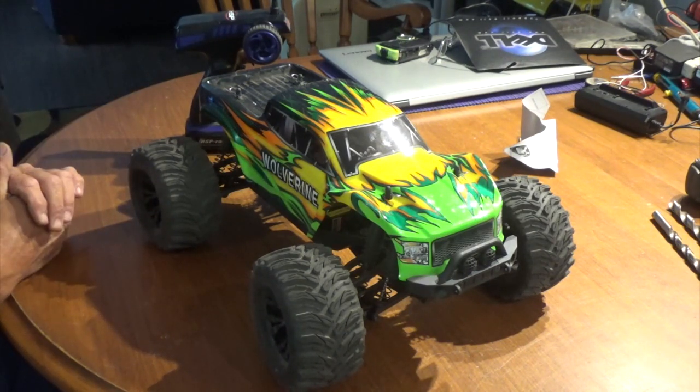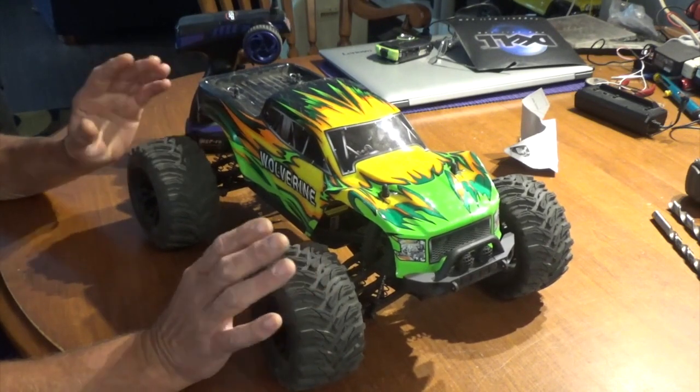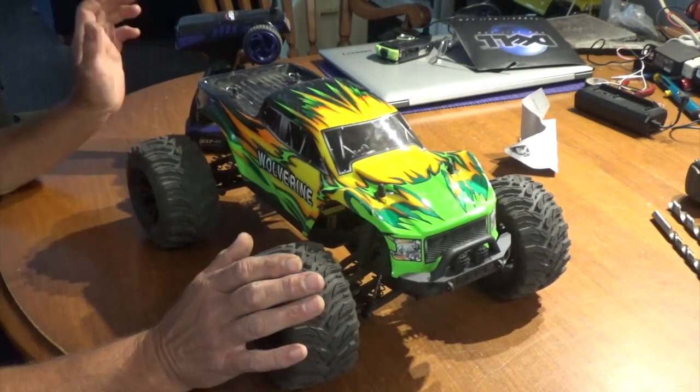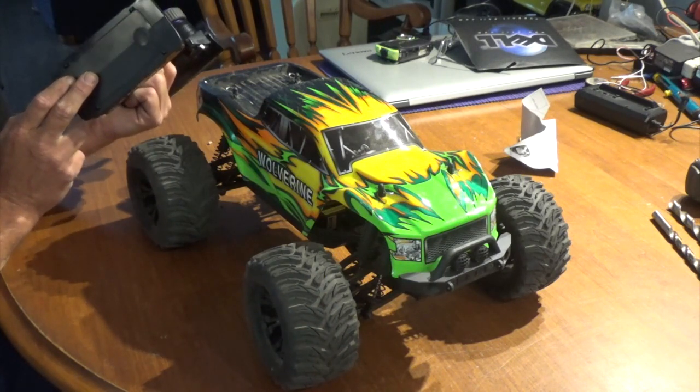The tires are very grippy on asphalt and on gravel — they do a really good job. I can't wait to see what this thing's like in the snow this winter; that's going to be awesome.